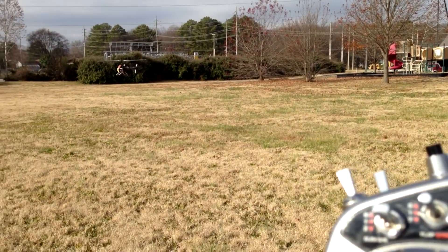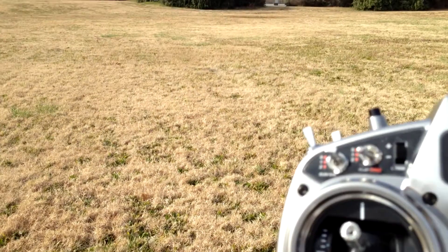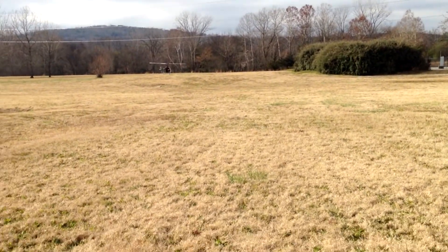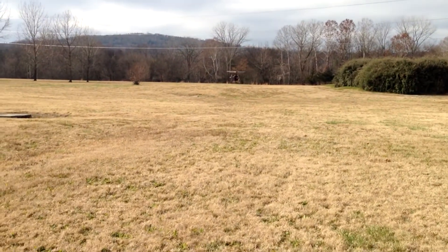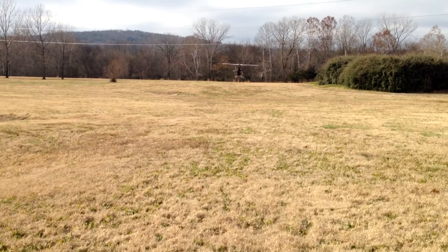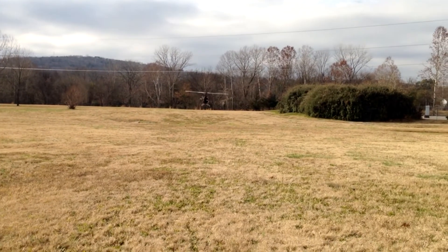Okay, I switched to attitude mode — as you can tell, it is drifting. So now we're switching back to GPS mode. And it's working fairly well, holding its position okay.